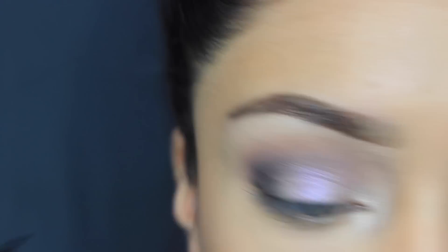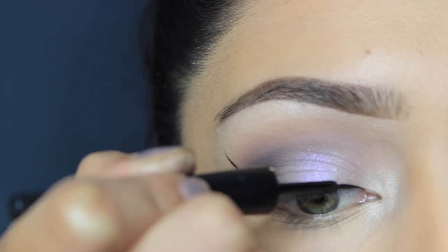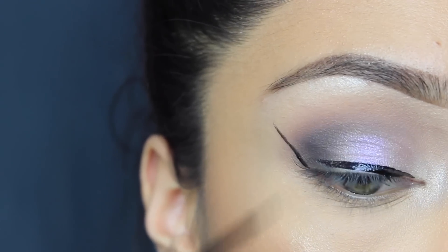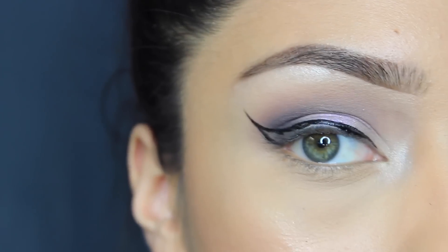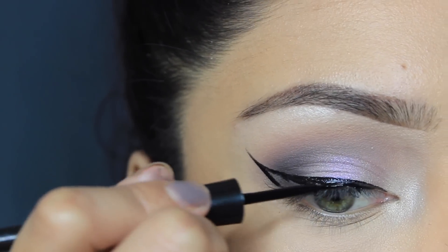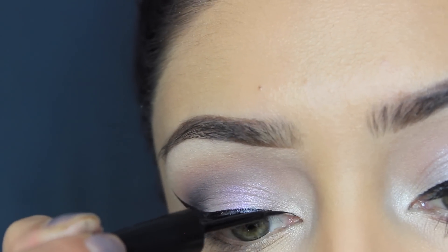For my eyeliner, I'm going to fast-forward this because it takes me forever, as you guys know. I'm going to do a wing liner — wing it out — or you could do a little thin eyeliner, whatever you prefer. This liquid liner is from ELF, and it's one of my favorites because of the little brush it has. It really helps me make that sharp wing.